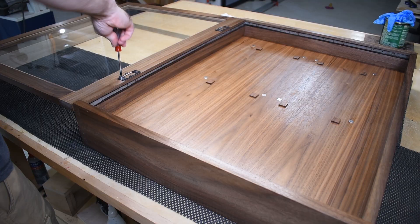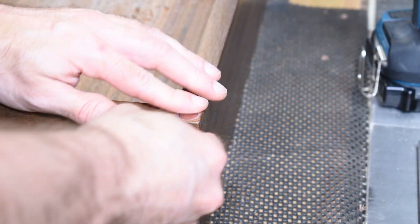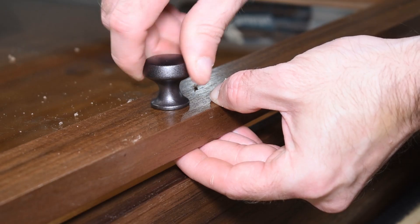I reconnected the door and then installed magnetic latches in the top and bottom corners. The magnet gets inlaid into the cabinet, but I kept the mating ends surface mounted. Along with no-mortise hinges, this gives me a nice even gap between the door and the cabinet.